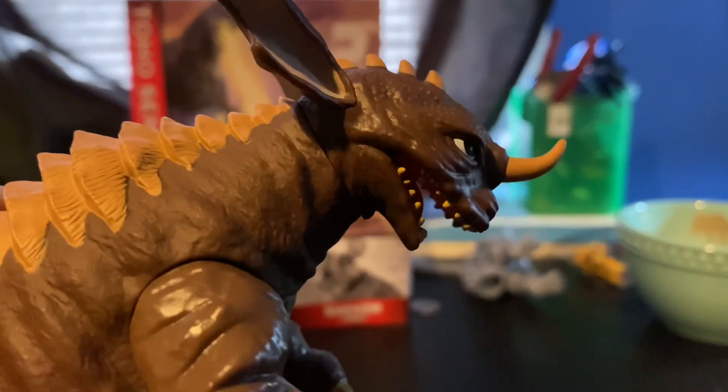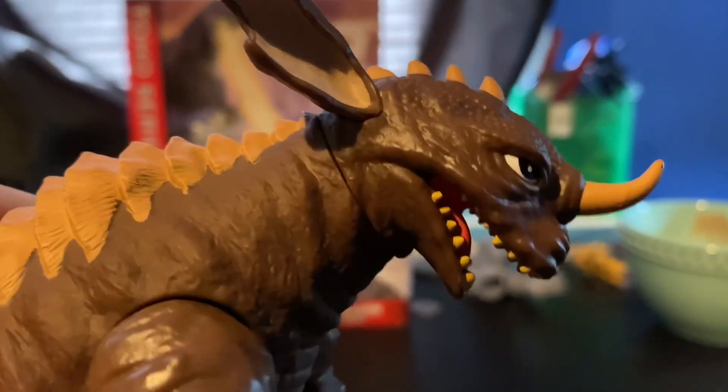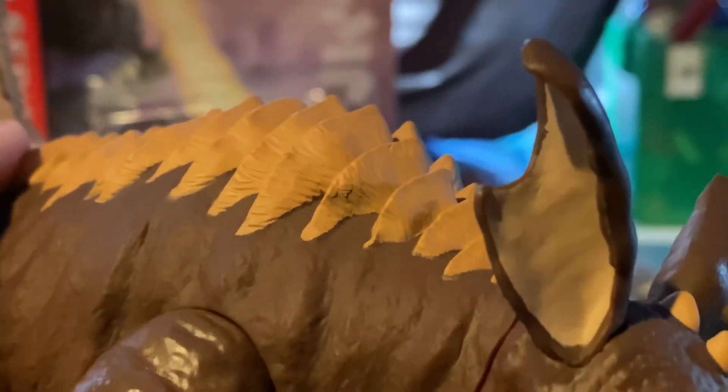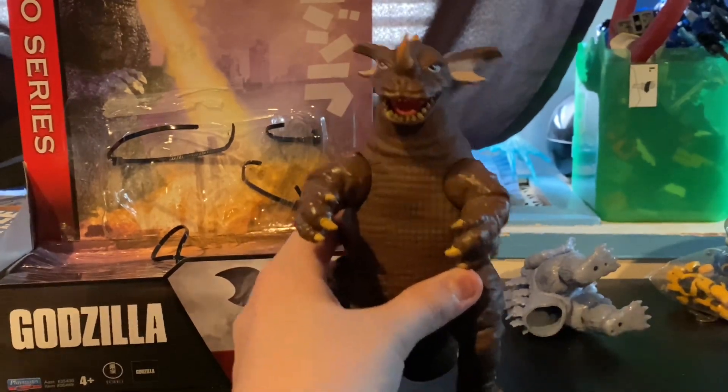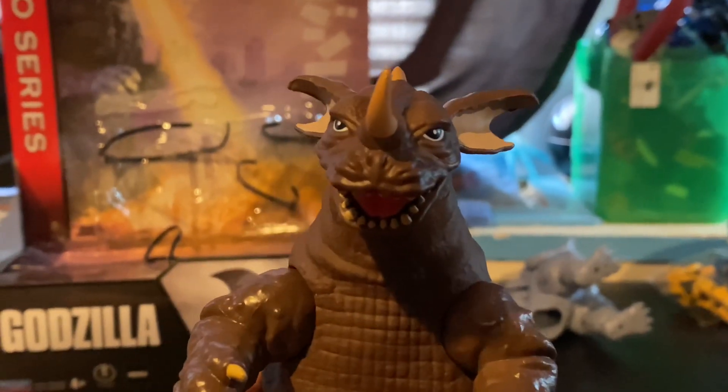Just the overall sculpt and paint for this figure is pretty good. This is really the only paint flaw I've seen on this guy, but other than that, that's really it. And it's not really super noticeable, considering I'm going to have him displayed on the shelf like this, so that's not really going to count toward anything.